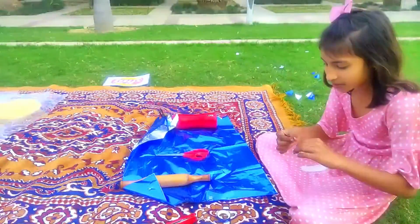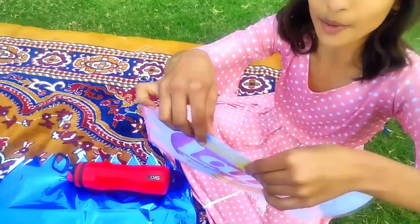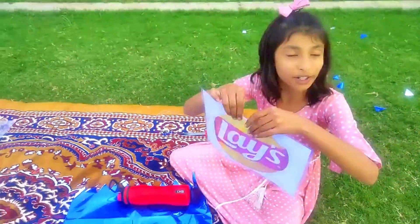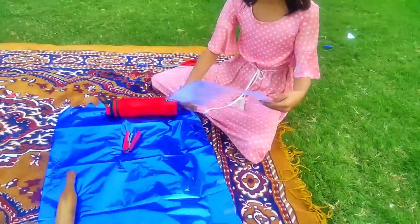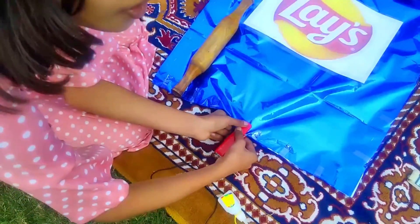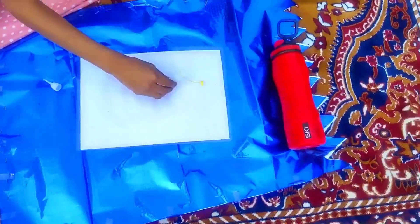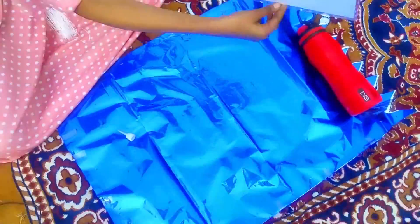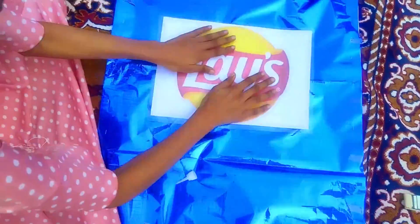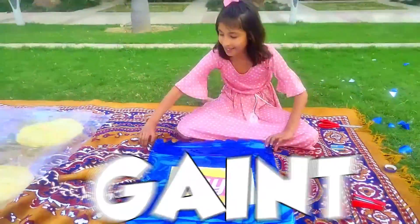Now I'm going to stick it all. Until we cut this label — if I cut it a little, then the lamination will come out. So I'm going to stick it like this. It will also look good. Finally, this is our giant lace package.